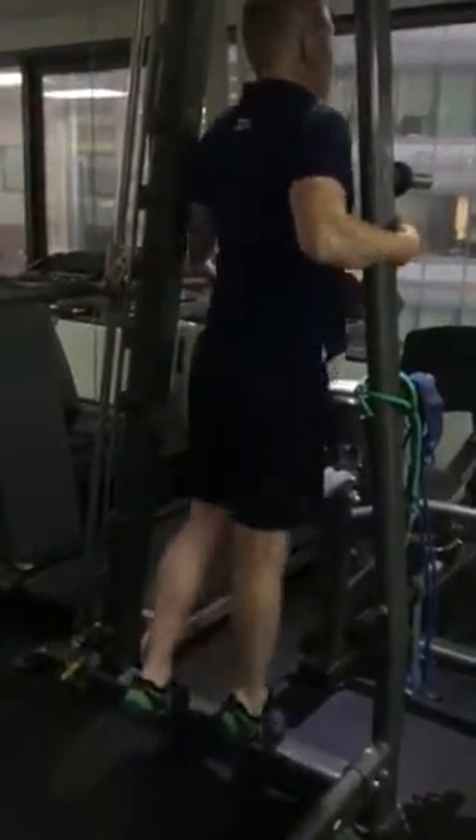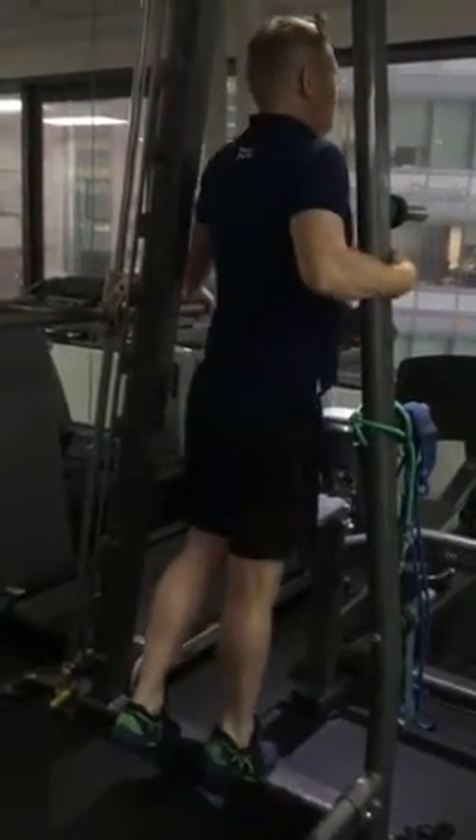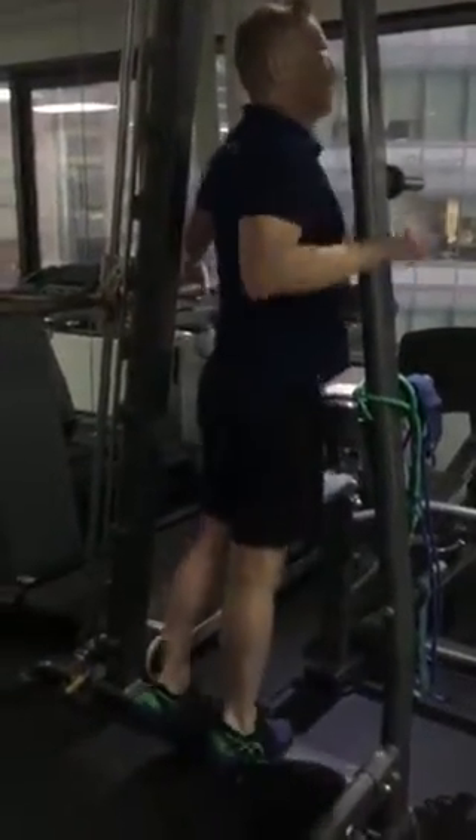Single leg calf raises — two sets, as many as you can do. Hold the way up, hold it for a second. You're doing about 10 to 12 at the moment; you need to be working up to 30. So it's to failure. You'll do that twice.